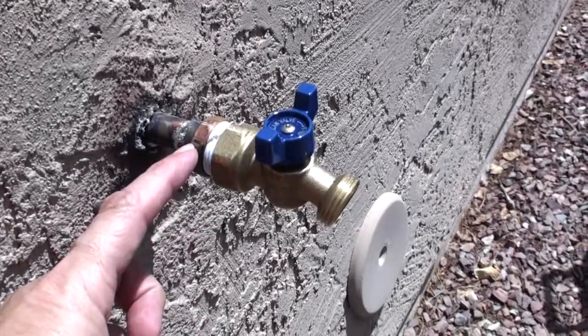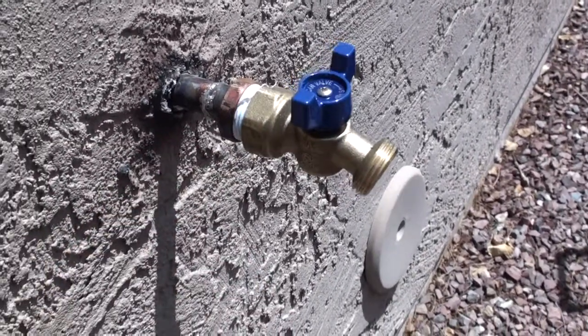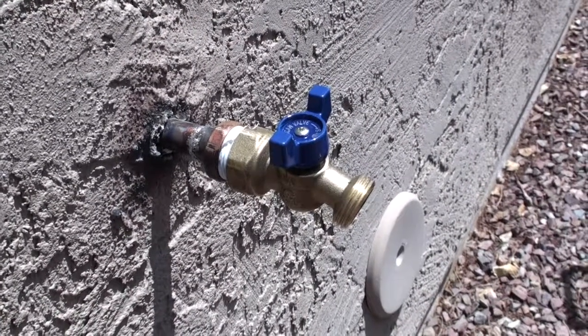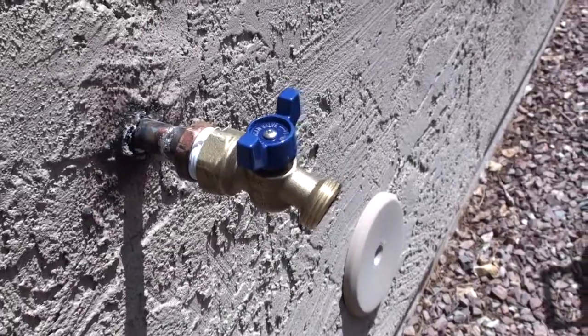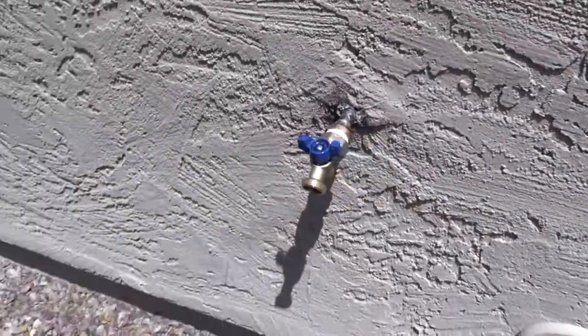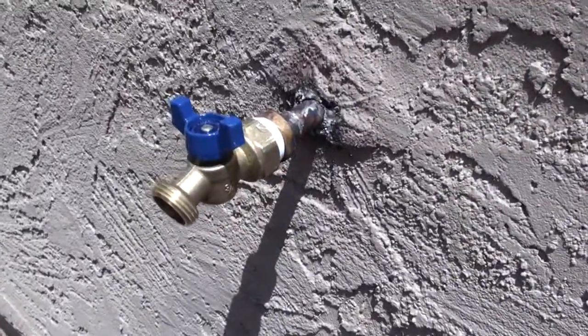So here, this is actually the next day. It's an ugly solder joint, I will admit that, but it is watertight. I don't know if this is the best way to do it — this is the way I was taught as a kid. I haven't really ever had any problems. Anyway, I hope it helps.